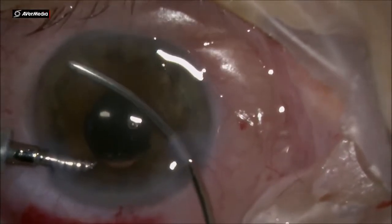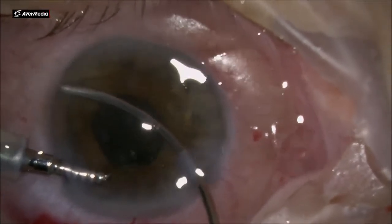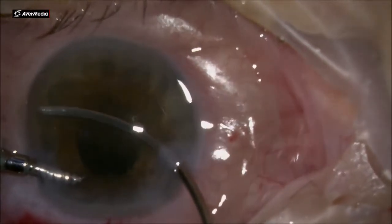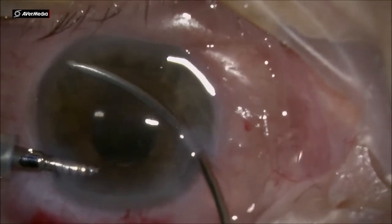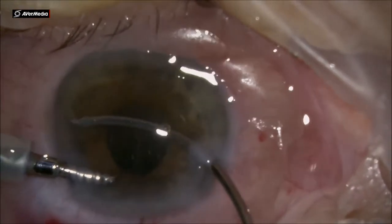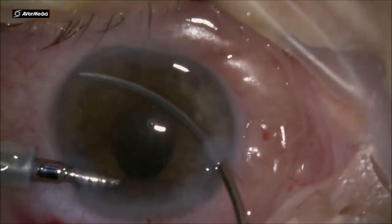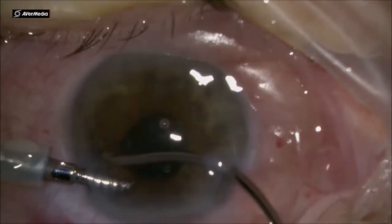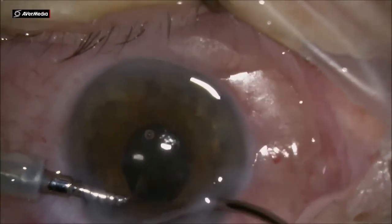Using the aspiration needle — which I prefer because it has a round-shaped tip, similar to irrigation-aspiration probes — I press down the iris root to break the anterior synechia. And that is the end of the case.